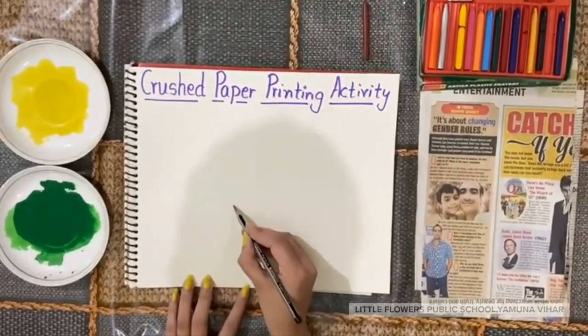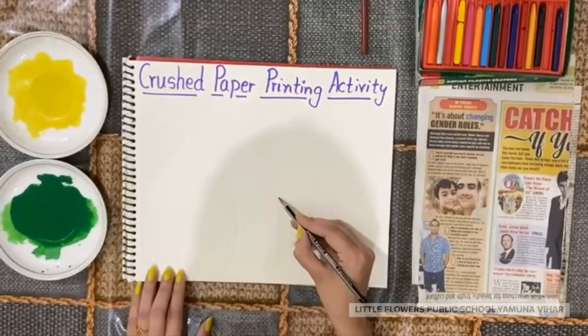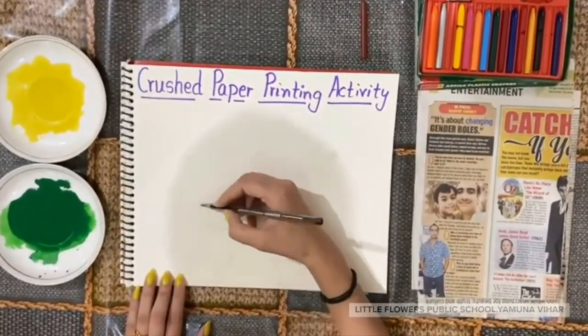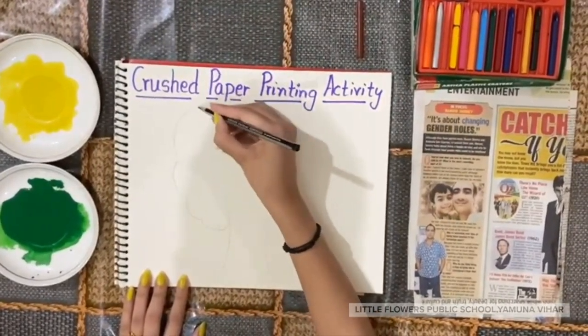So parents, now you have to draw a tree like this, so that kids can enjoy their activity.